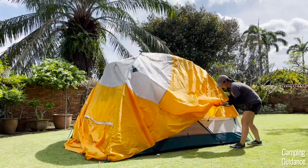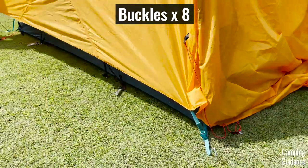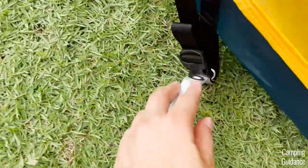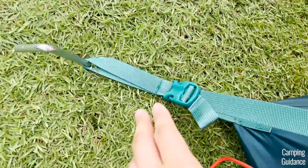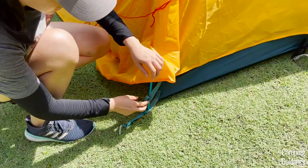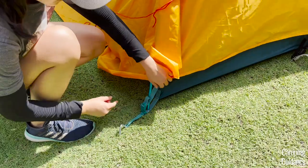Moving along to secure the rainfly, there are two blue buckles and two black buckles on each side of the rainfly — four buckles per side and eight buckles total. The buckles on the rainfly are color-coded as well: blue buckles go into the blue webbings and black buckles go into the black webbing. That's how you know your rainfly has been secured correctly. After that, tighten all the buckles so they're snug but not too loose — pull down on the rainfly webbing with one hand and use your other hand to pull on the webbing on the other side of the buckle. To loosen it, just pull on the buckle.